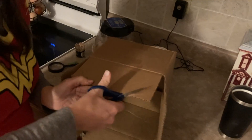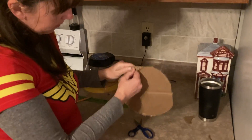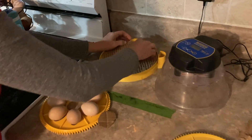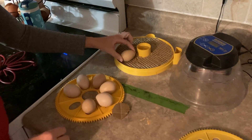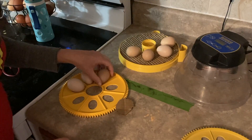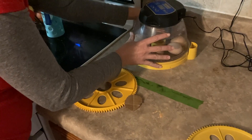Two days before hatch day, remove the egg tray and lay the eggs on a hatching mat. Brinsy sells hatching mats, but they're basically corrugated cardboard. I traced the egg tray and cut out a disc from corrugated cardboard, pulling off the top layer so the bumpy side faces up. This is important because chicks need something sturdy to grip — chicks can get splayed legs if they're on a smooth surface when they're little.